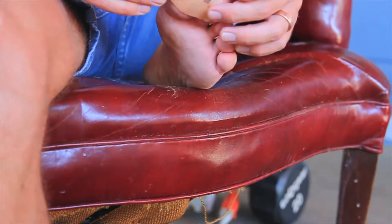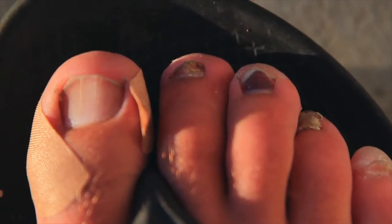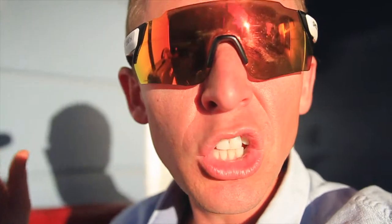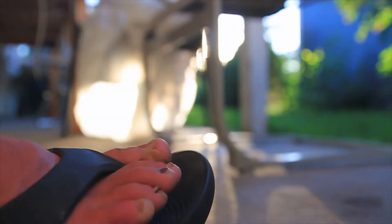Basically I'm about to lose one, two, three, four, five — five of my ten toenails. Five of ten. See ya, you're out of here.